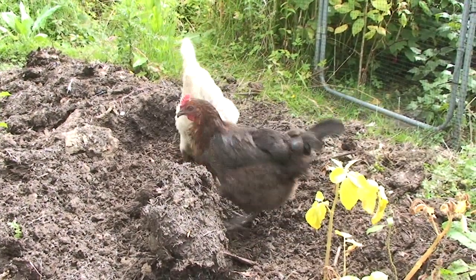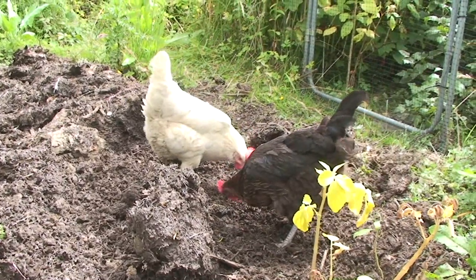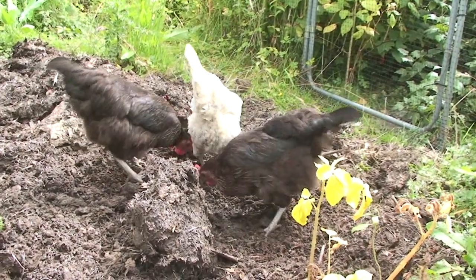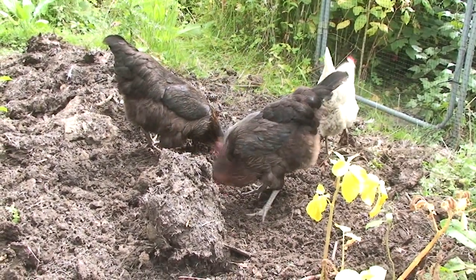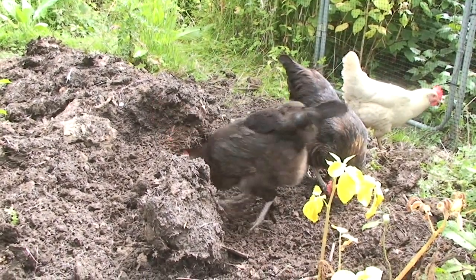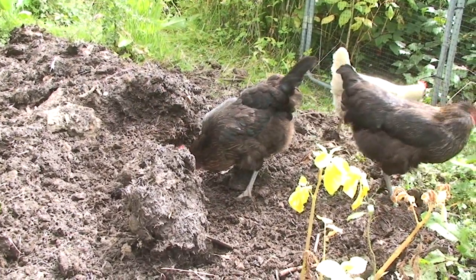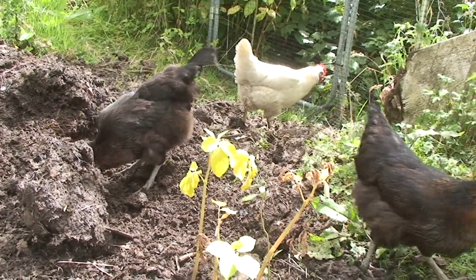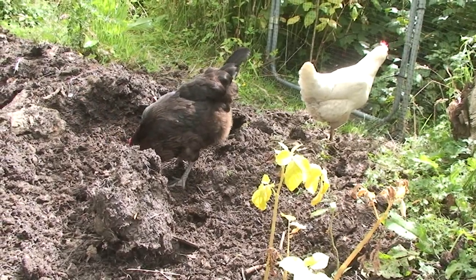One thing hens love to do is scratch around looking for worms, bugs, slugs and snails - that's great exercise for them and a really good food source as well. You can see here that some of mine are digging through a few shovel loads of manure we've recently put onto one of the beds but not properly spread yet. The problem is that if you let them out around the allotment or garden like we do, they can cause an awful lot of damage to your crops and will dig up lots of plants.